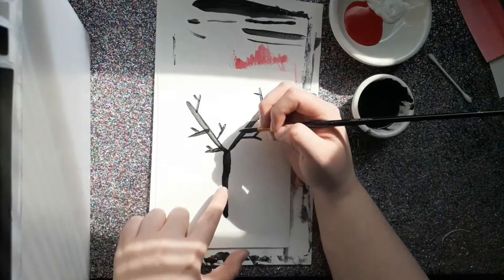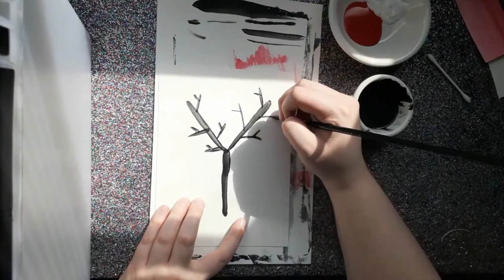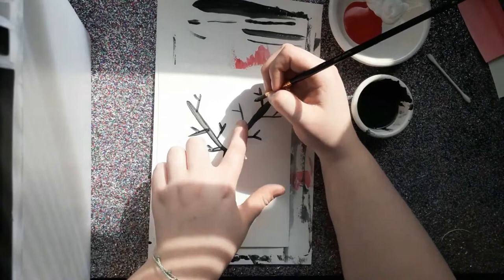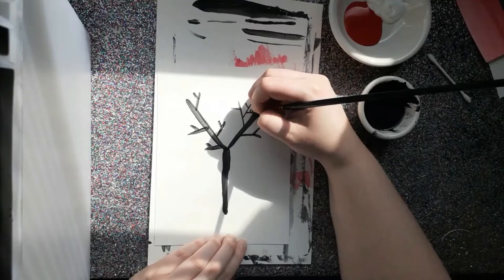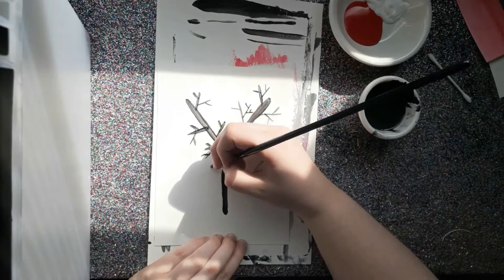Something else you can do is go even further and paint even more Y's on top of the little Y's that you put on your big Y. So I'm going to add another Y onto this one right here, and I could really even put another one off of that one too and get really crazy. Just keep on adding Y's until you're happy with it — that's what I want you to do.